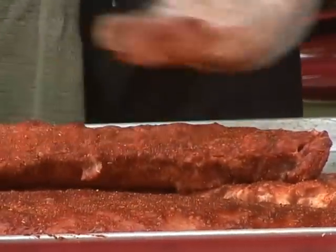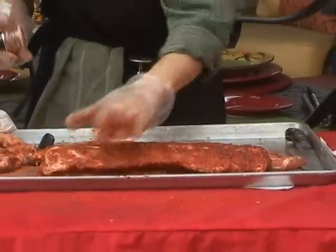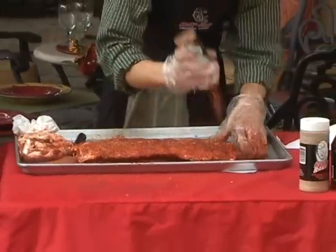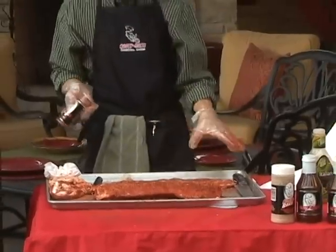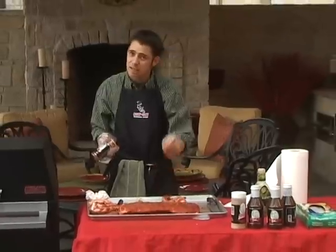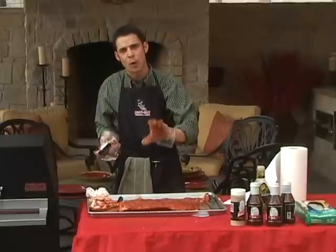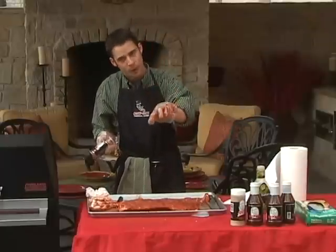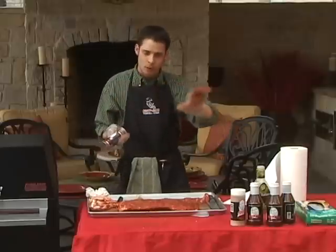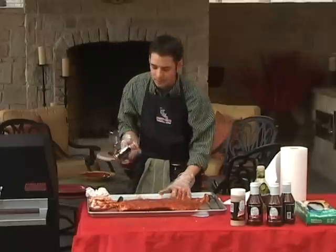The typical rule of thumb for me, instead of cooking ribs by a particular time, is to cook them until either the smallest rib bone on the side can easily be slid out, or until the rib bones begin to show about a quarter of an inch from the meat. When all of the rib bones all the way across have shown a quarter of an inch from the meat, it's typically time to pull them off and eat them.